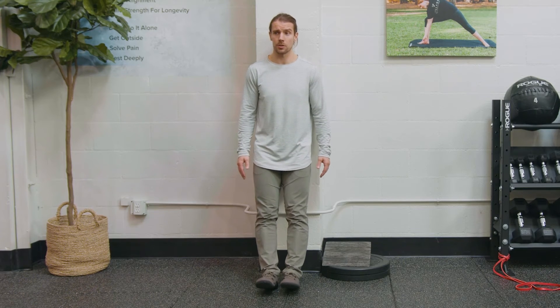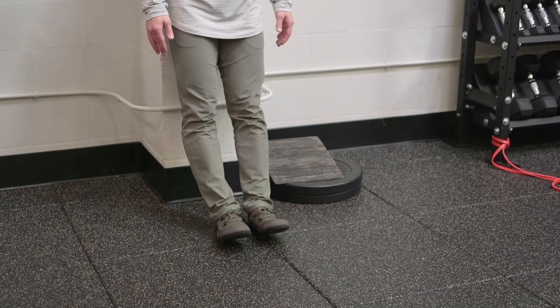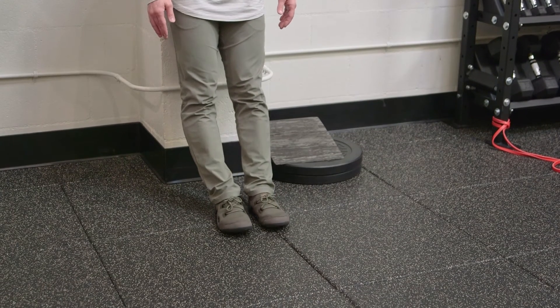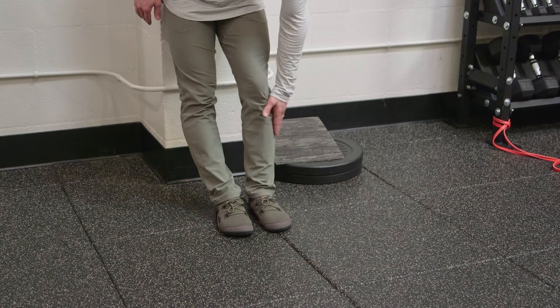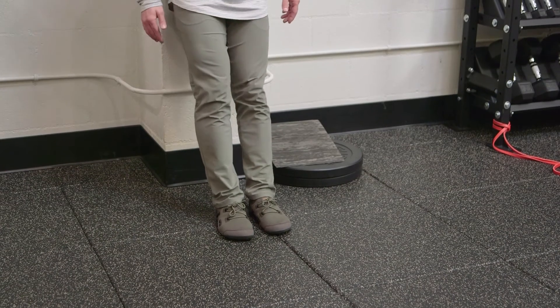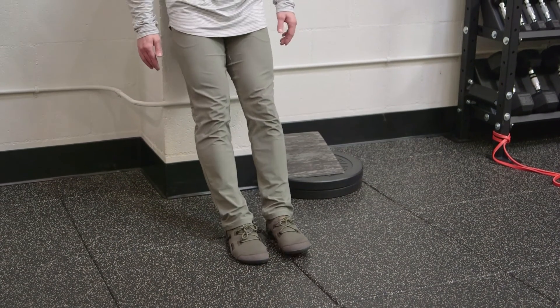You're going to be lifting your toes — both of them — as high as they'll go, and that's going to create an incredible amount of burning and strengthening in these anterior tibialis muscles that are so neglected but so important.